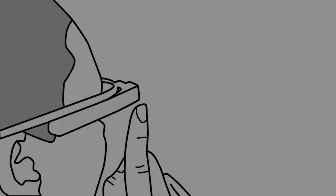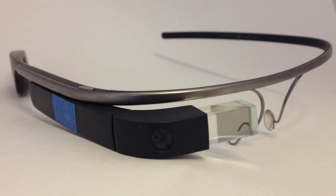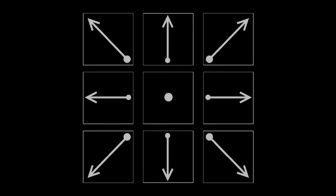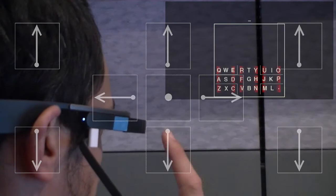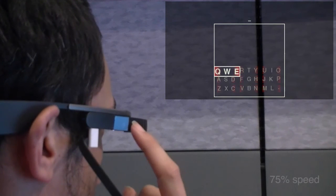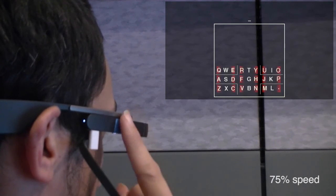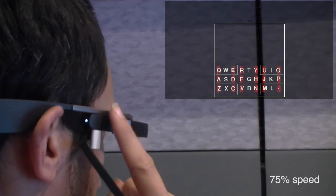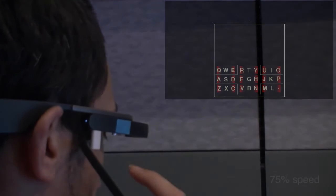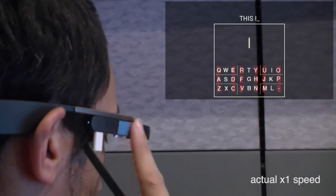Swipe zone divides the touchpad into three zones. A strip of tape allows users to distinguish the three zones through tactile feedback. Swipe zone eliminates diagonal strokes by replacing them with zone-specific vertical strokes. Swiping up and down in the front zone selects the top left and bottom left regions. Swiping up and down in the middle zone selects the top center and bottom center regions. Swiping up and down in the back zone selects the top right and bottom right regions. The other keyboard regions can be accessed using the original tap and horizontal swipes.